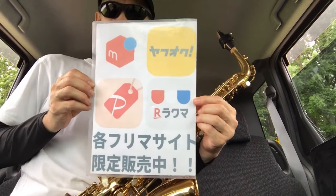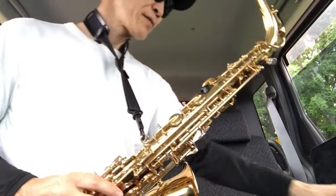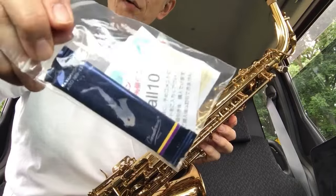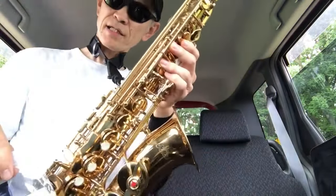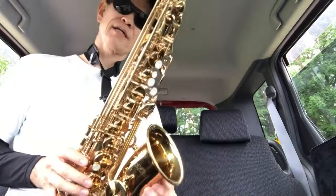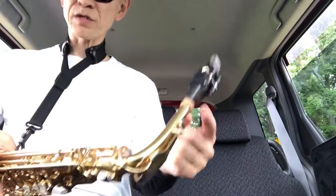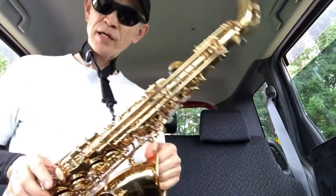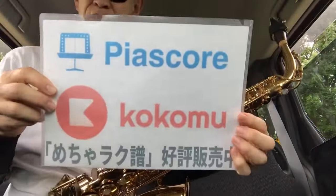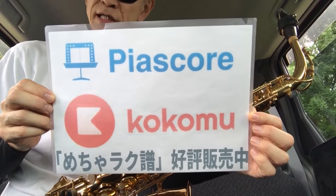小さくて取り扱いがしやすいので、女性の方やお子様の練習に最適でご好評いただいています。メルカリ、ヤフオク、ペイペイフリマで販売させていただいています。今でしたら期間限定で超定番バンドレンの青箱シリーズのリードを付けさせていただいていますので、サックスが届いたらすぐ吹けるお得なセットになっています。また、ネックストラップ、マウスピース、ネックスクリュー、サムフック等の周辺アクセサリーも揃えています。楽譜もたくさん作っています。ピアスコア・ココミューというサイトで主に初心者の方向けの楽譜を多数揃えています。